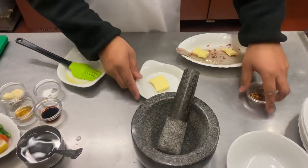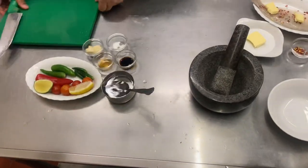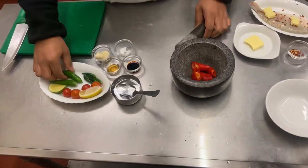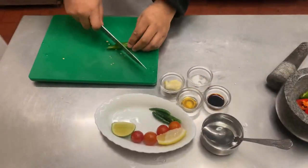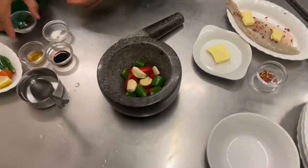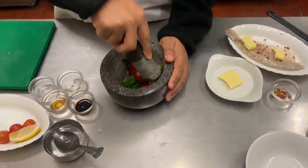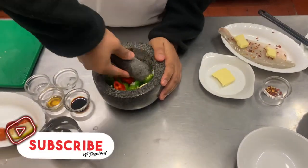Now comes the tasty part. We've got these big fat chilies — I'm going to put them in the pestle and mortar but I'll cut them up a little bit first so I can smash them properly. We'll add them in here — we can actually put these in whole and smash them up. This is going to give a fantastic flavor to really anything.